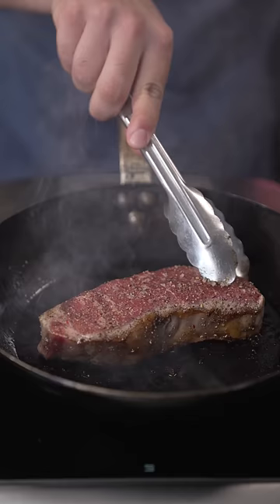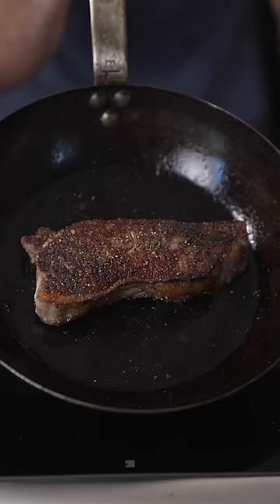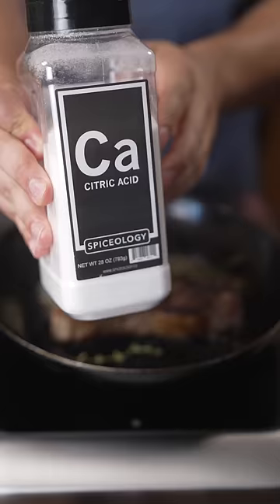It also depends on how you want it cooked. Got a nice even crust — that's from pressing it down with my hand initially. Once it's the way I like it, put some butter in there, thyme if you want, and some citric acid or lemon juice if you don't have this.